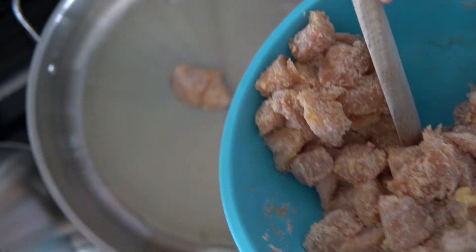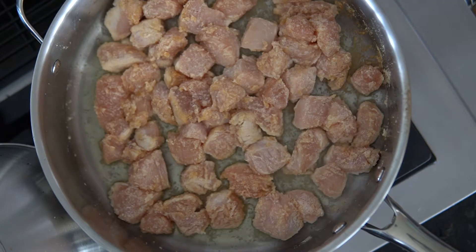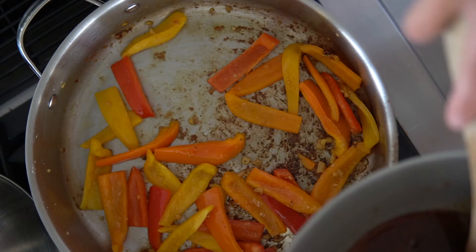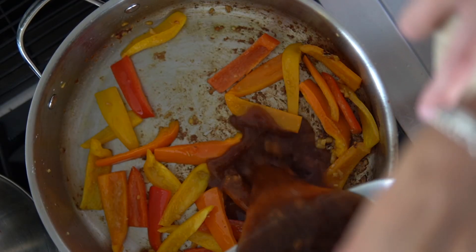Heat a large saucepan on medium heat. Add oil and add the chicken. Shallow fry for about four minutes on each side. Stir in the garlic, ginger, bell peppers, and dried chilies for two to three minutes until soft.